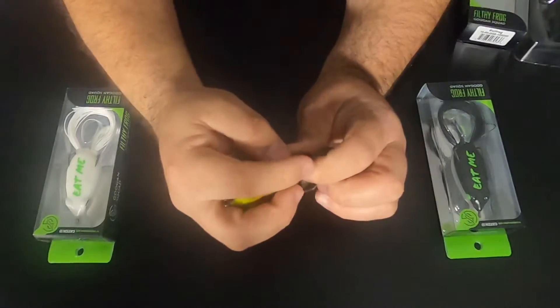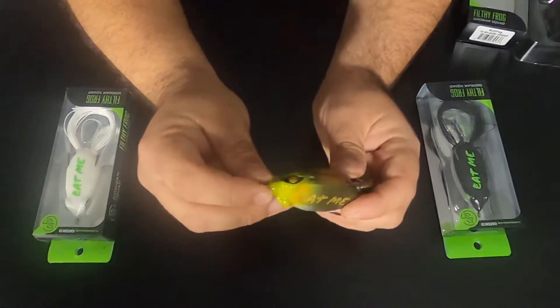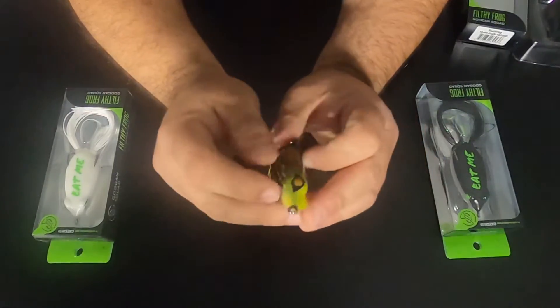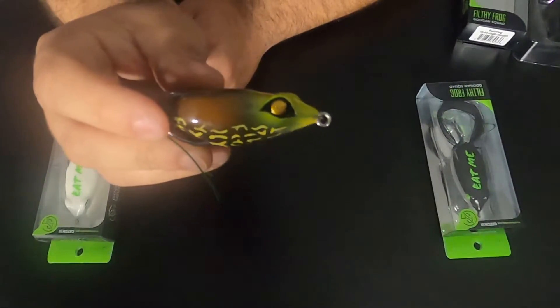Nice stout hook on here, feels really good. Nice wire tie at the front of the bait. On the eyes of the frog they have their Guggen Squad logo, which is pretty cool.